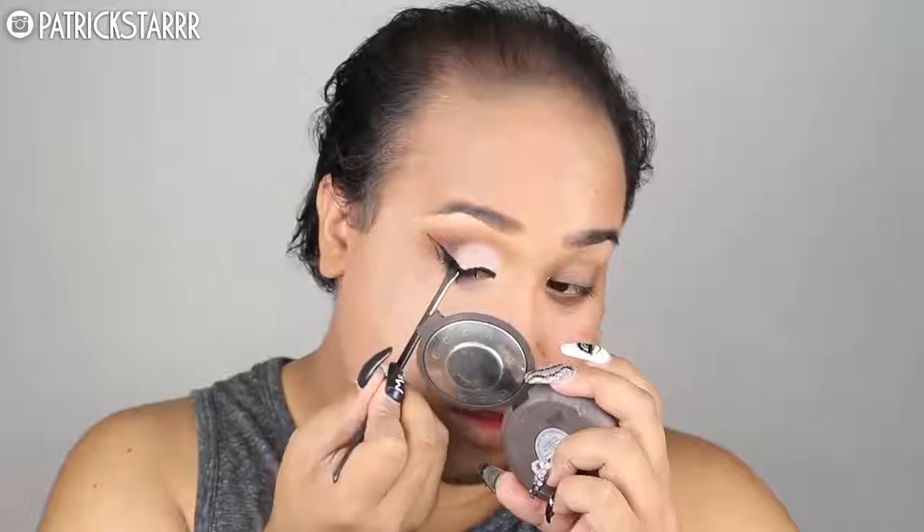Next I'm going to take the Inglot gel liner and a MAC angle brush and sketch out a fierce, fleek liner. This better turn out pretty. Lord Jesus give me strength for this liner to turn out fleek. Next I'm going to take my Shu Yi Moira Lash Color and coat my lashes all the way up. And I'm going to apply my Benefit Roller Lash Mascara.